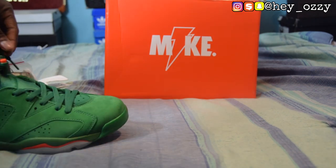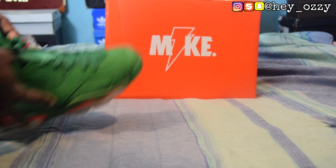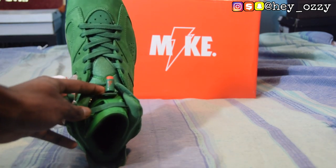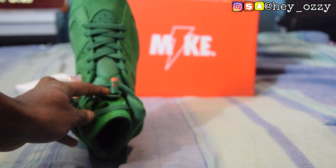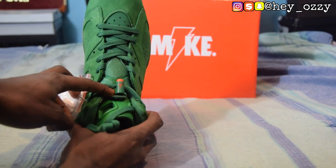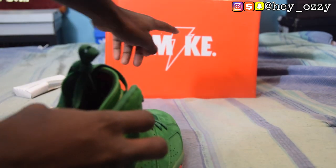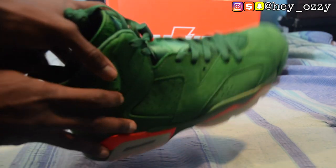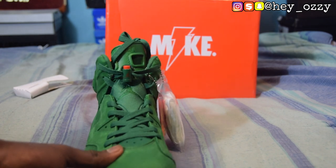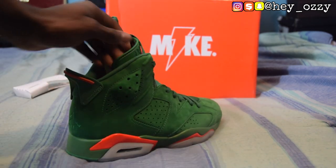On the back of the lace lock it has the Gatorade lightning bolt in orange — you can see it right there. Flipping it over, it has the orange Jumpman on the bottom. These shoes are solid overall.